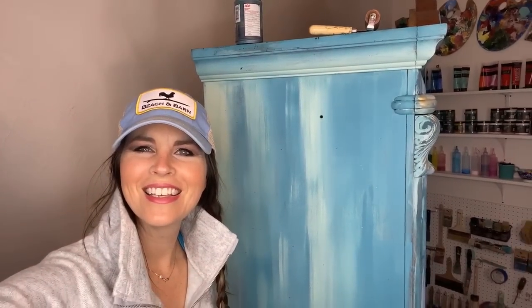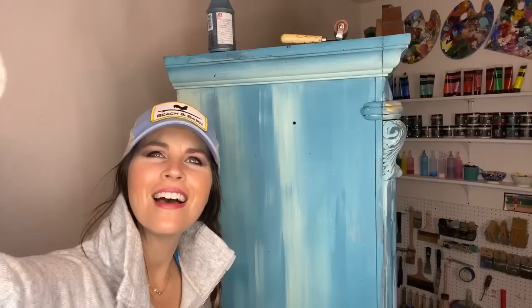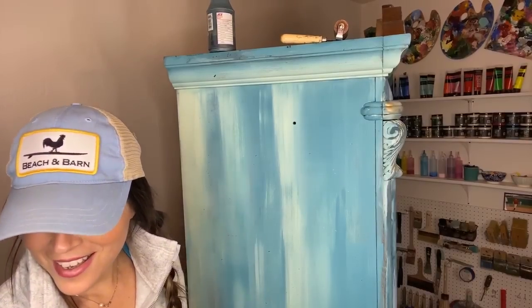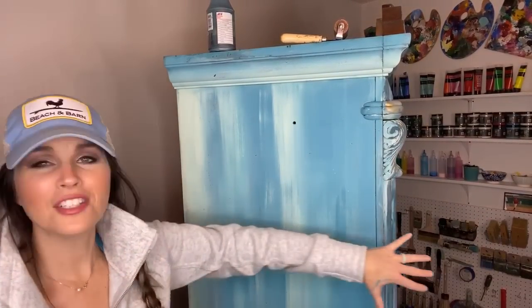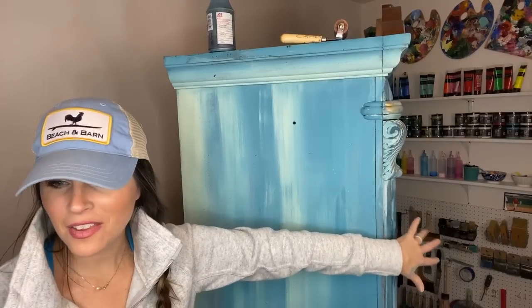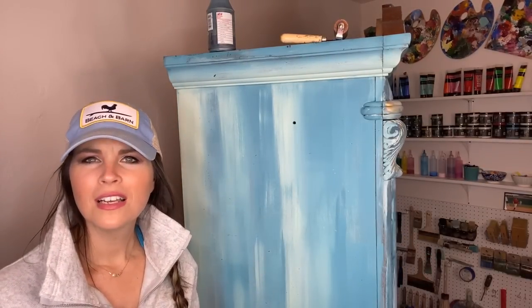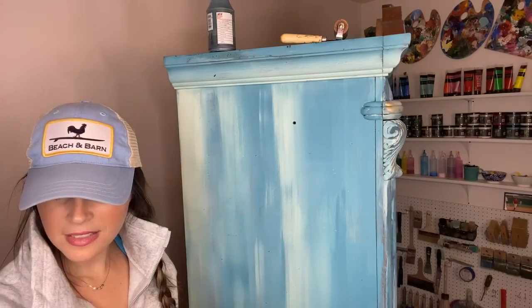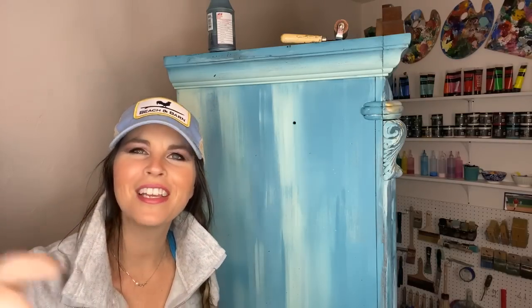Hi everybody, it's a little bit later for me. I'm Dion, the owner and artist at the Turquoise Iris, and Matt is also here. I finished this piece on the front and on the other side called the Turquoise Iris. You can see my face in the top right-hand corner — hi everybody, I'm so glad that you're here.